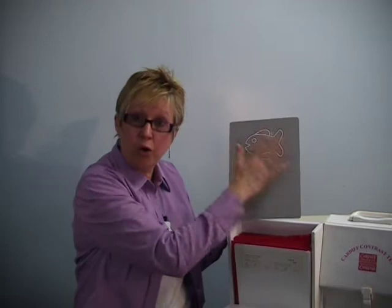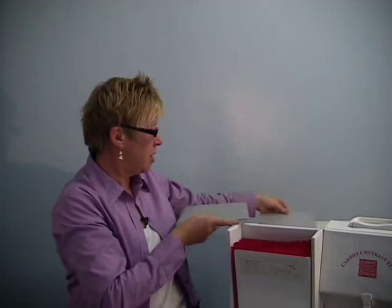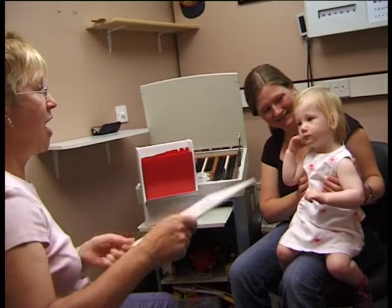This means if the patient can't see the outline, the whole card looks blank. As we proceed through the test, the pictures get finer and finer in outline, so that eventually when a picture is beyond the acuity of our patient, there's simply nothing to see. The whole card looks blank, and the patient can't look at the picture — that tells us we've moved beyond the patient's acuity limit.